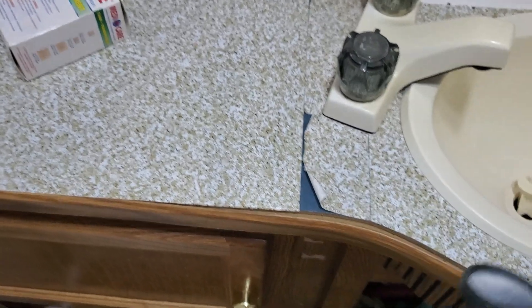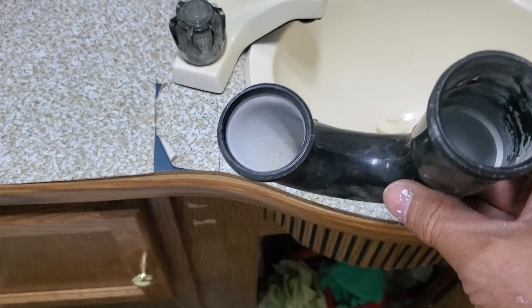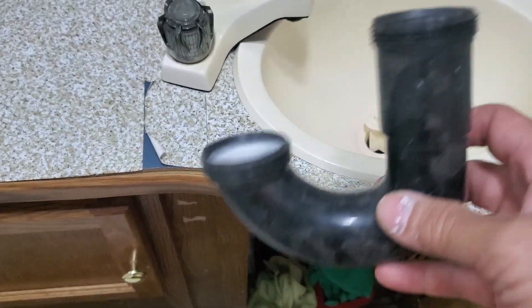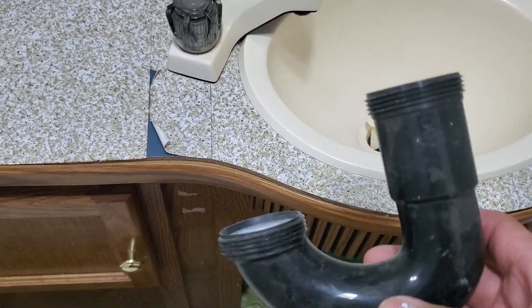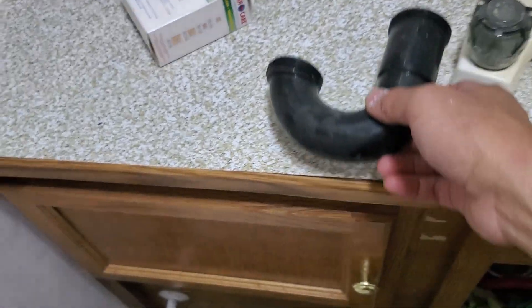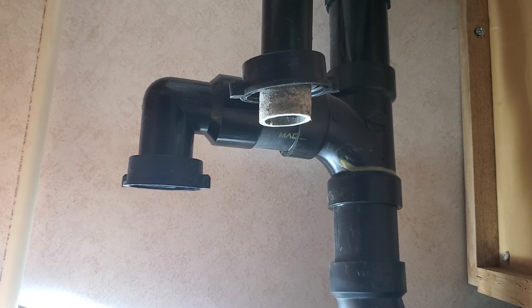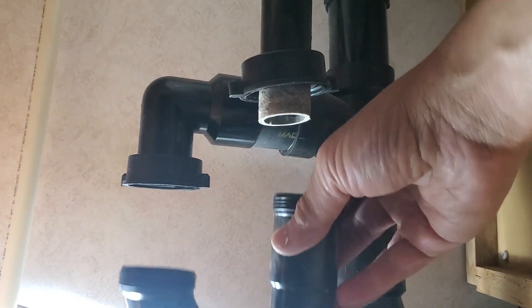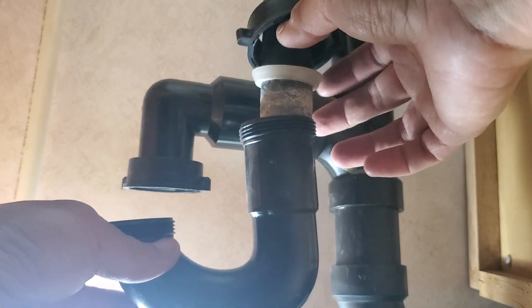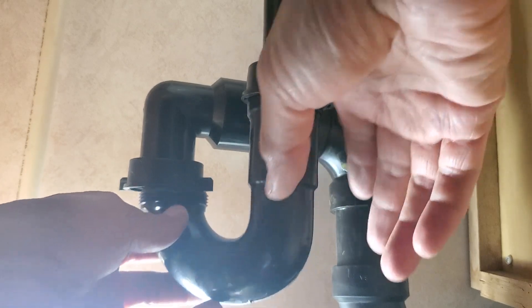This is the p-trap under the sink. I remove this every winter because the water will freeze and expand, bursting and damaging the plumbing. Today I will put it back and show you how. This is under the sink — the p-trap goes back here. It's easy; every single year I need to do this.